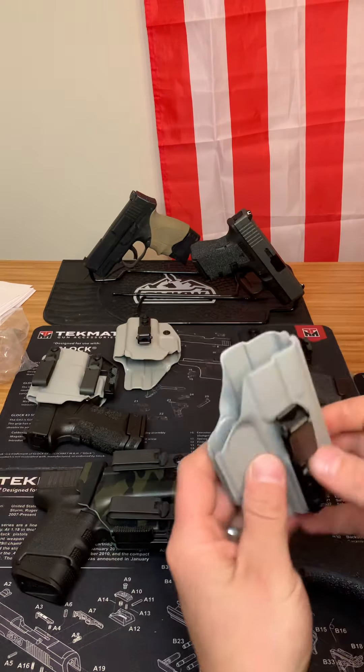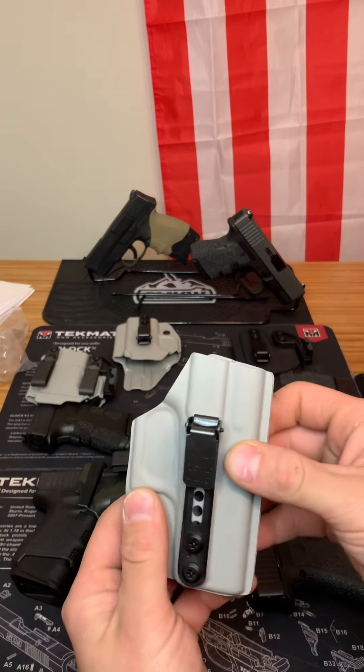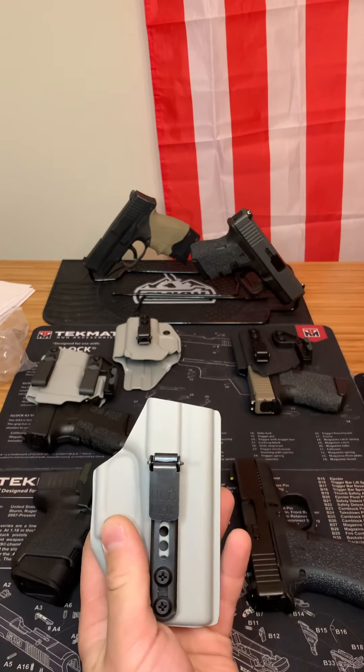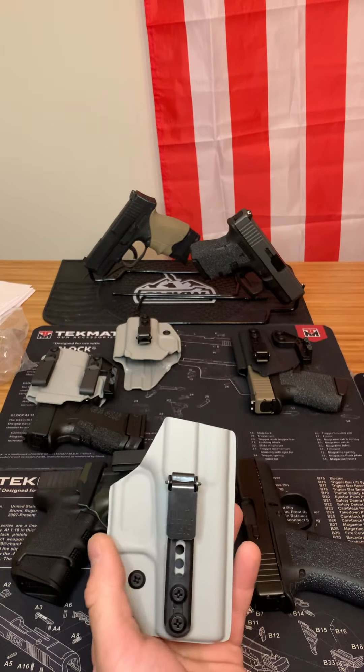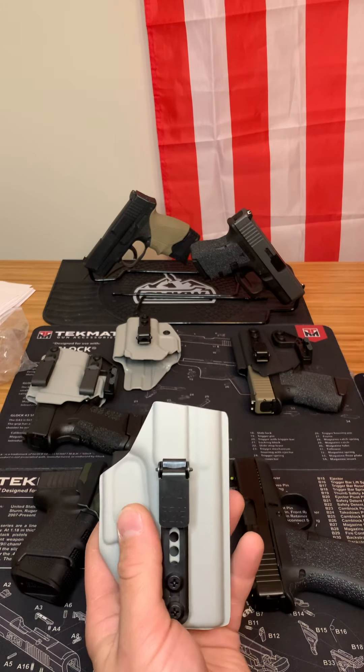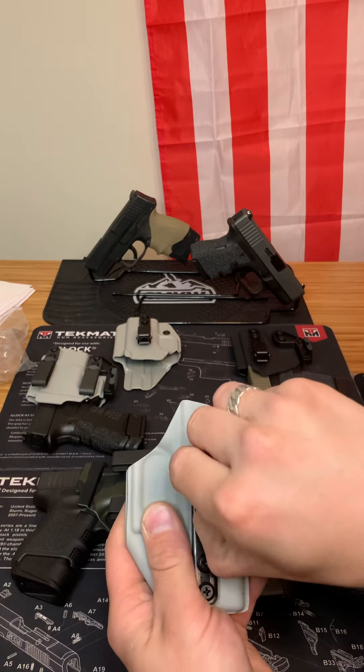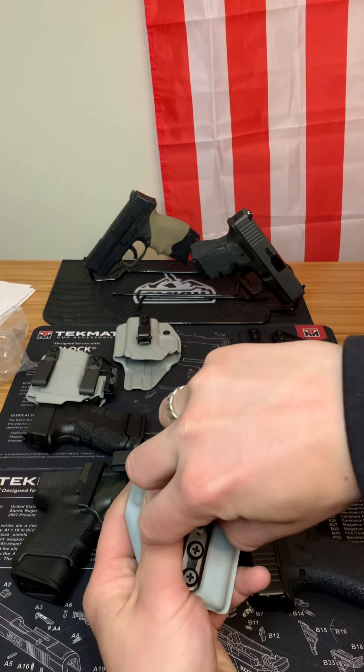Next we have the trigger guard holster. This is the minimum that your holster can have — it covers the trigger so your gun is not going to go bang while you're carrying it. It's great for gym shorts and sweatpants. How it works is it uses this little clip right here called the AltaClip.